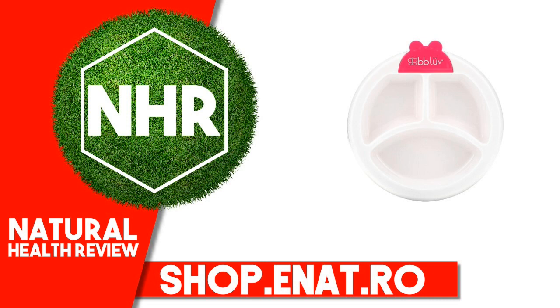Product Overview. Description: 0% BPA, Phthalates Safe Silicone, Non-Slip Suction Base, Separate Compartments for Food, Keeps Food Warm, Microwave Safe.